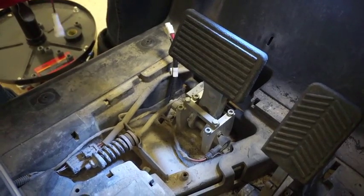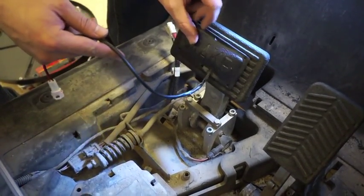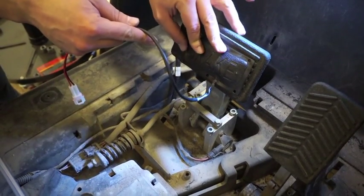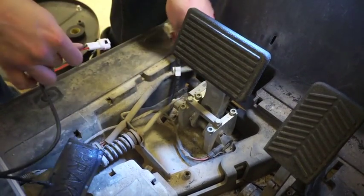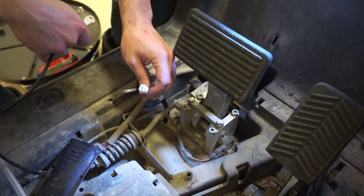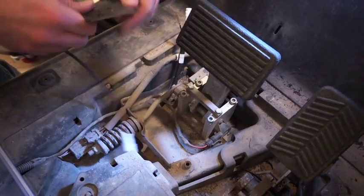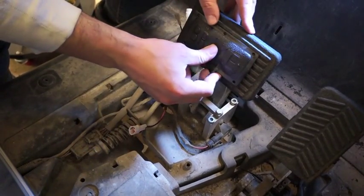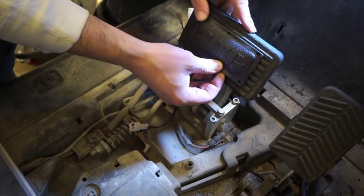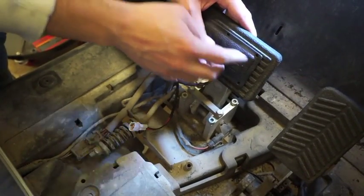Today we're going to go over how to install the LGT138. It's the brake pad that gets mounted onto your brake pedal and then attaches to the harness that you ran through the RX-V. On the RX-V brake pedal, you're going to see the ridges. When we line up our brake pad, we want to line up the holes to mount in between the channels.